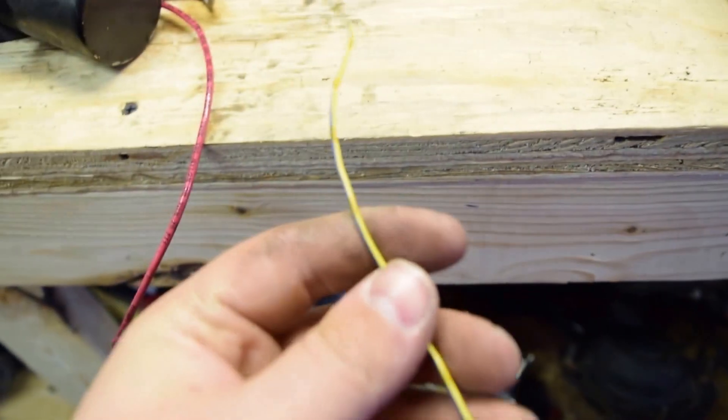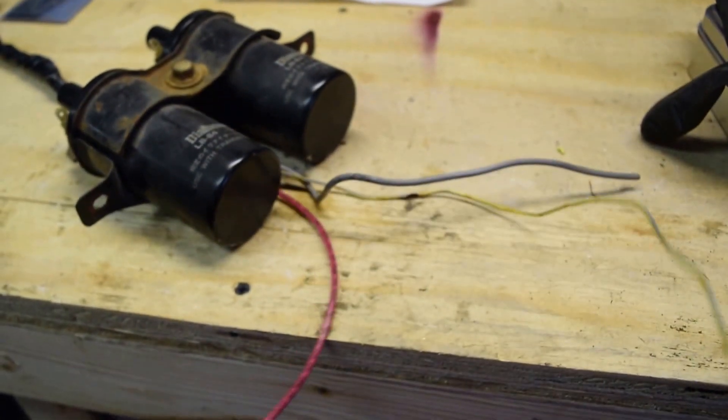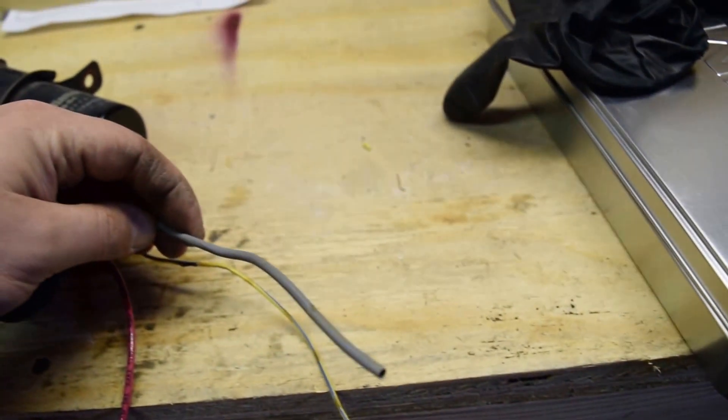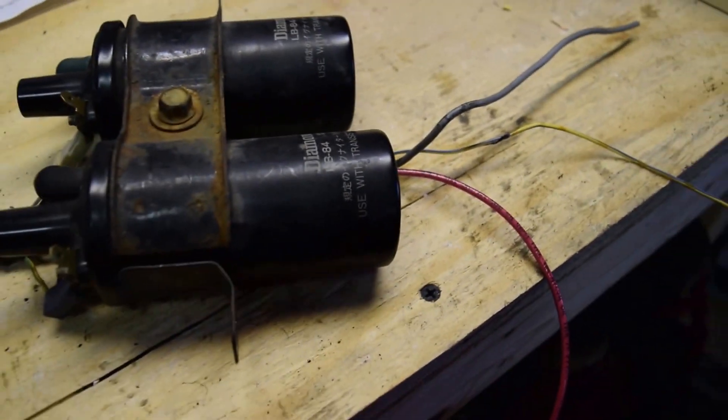And then I'm running this, which is just a spliced yellow wire that's going to be running to the tachometer to show the revs. And then this is a wire that is on the GSLSE coils here — I'm not really sure what it goes to, but it's just going to stay stock.